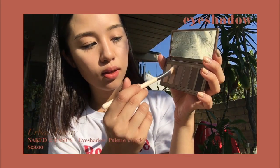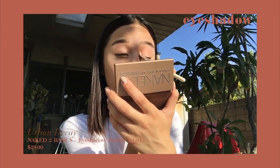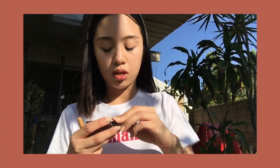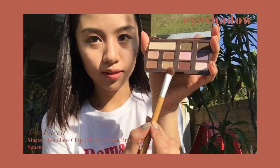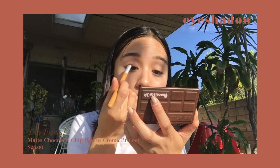Using the color Stark from the Naked Too Urban Decay Basics palette, I'm just going to put that all over my eyelid. Then I'm going to take my Too Faced Chocolate Chip little palette — the matte one — and put a color on the crease of my eye, blending it from there across.